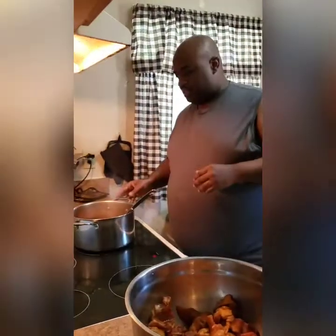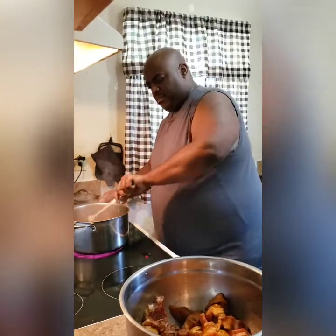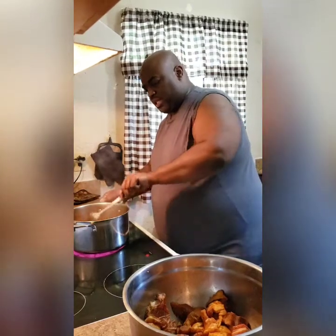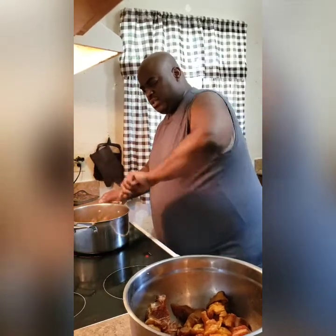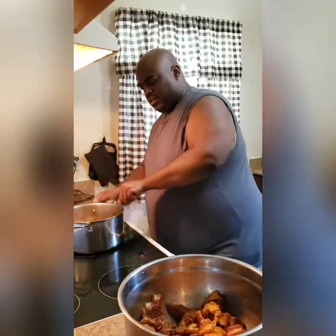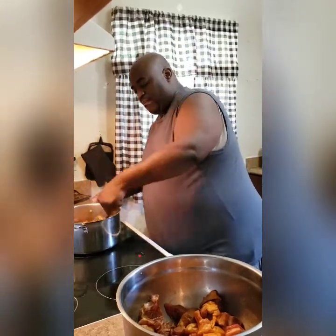What you want to do is start sautéing this up because you want it to brown. I have about three tablespoons of oil and you're going to sauté these up. For those who watched the oxtail video, same process. Turn these up in here so they get brown, and then we'll move on to the next step. I'll be doing another batch. When I come back, we'll show y'all what to do next.